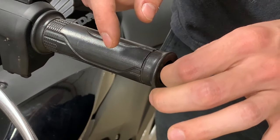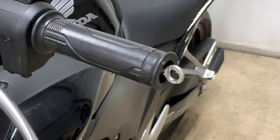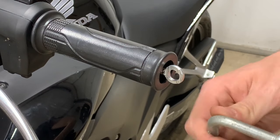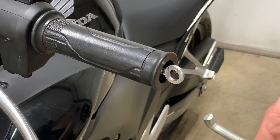Once this thread bottoms out and you can feel the drag, that's all the tighter it needs to be and that's all the tighter it's going to get. Then grab a slide hammer. These can be expensive depending on where you go, but you can also rent these for next to nothing.